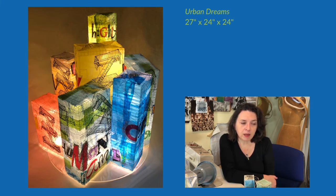And that was my small form of artistic activism, hoping for the betterment of this planet. So that's the story of the creation of Urban Dreams. I hope I get to see it in person at the Dairy Barn. Thank you so much.